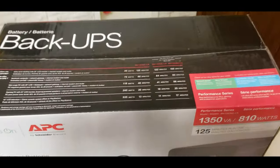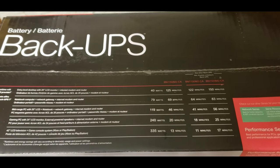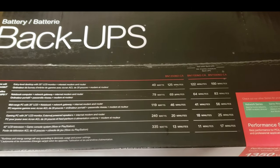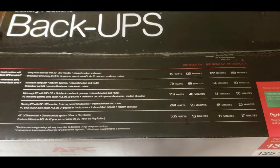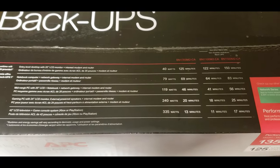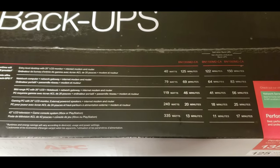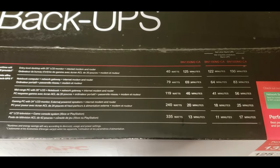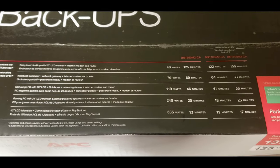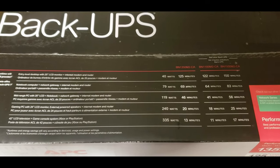The top has an interesting chart showing the specs for this unit, which is the BN1350M2.CA for Canada. It gives a few examples of different things you can run — with something really small like a little monitor and a computer, you should be able to get 125 minutes. If you were running a 42-inch TV along with a game console, you would get about 13 minutes, so it depends on the wattage being used.